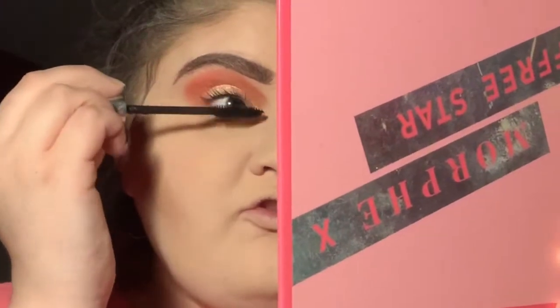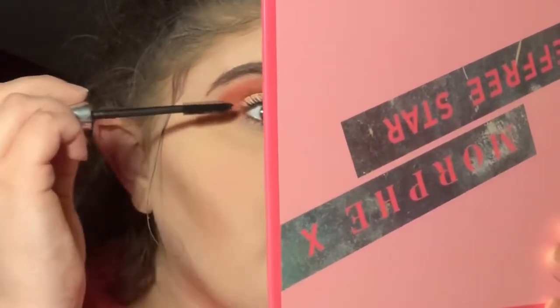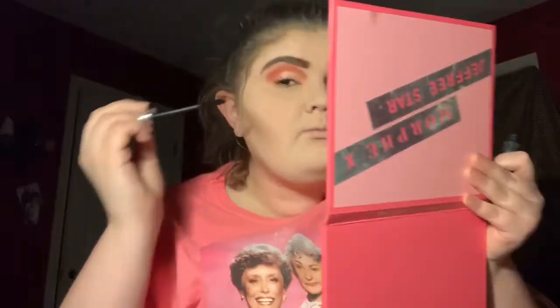Look how good that mascara makes my eyes look — it makes them pop open. So many of my co-workers ask me what mascara I'm wearing and I'm just like, 'It's the Clinique High Impact mascara.' It takes me a good while to fall in love with a mascara and I just instantly loved this one.